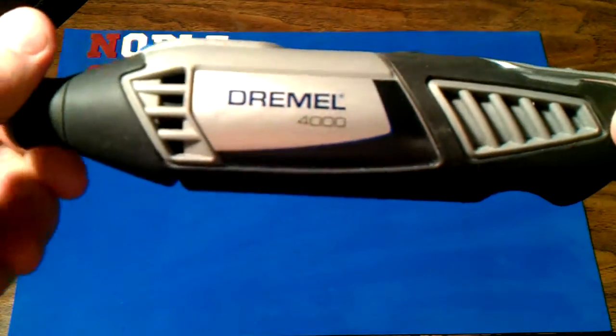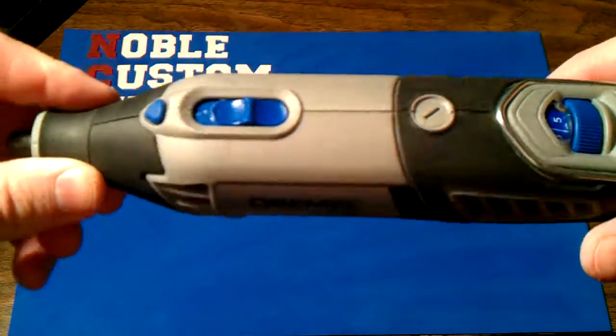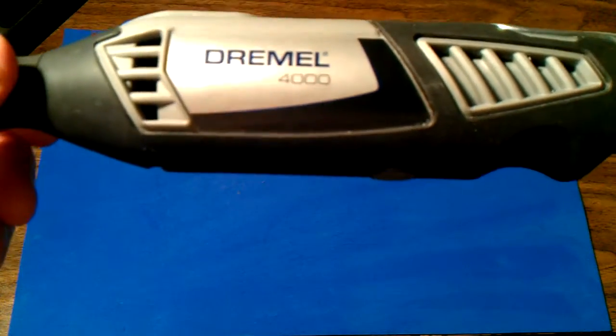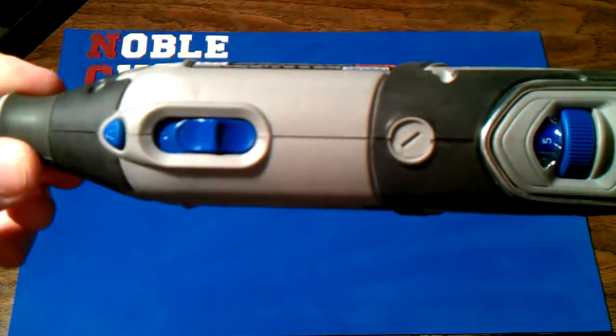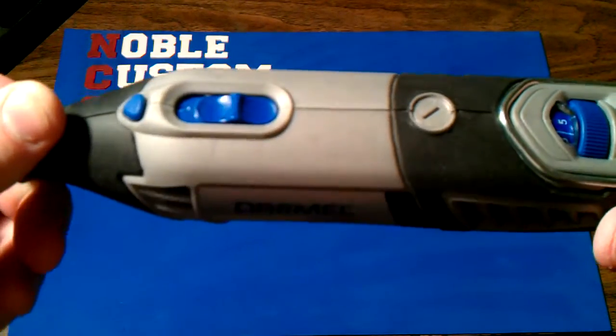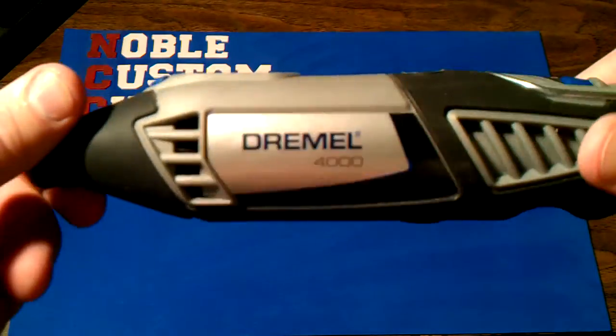I've had that Craftsman rotary tool for a little while that my dad let me borrow. I really wanted the bad boy of the group. With that Craftsman one it was either all or nothing — turn it on and get 25,000 RPM and just pray for the best.